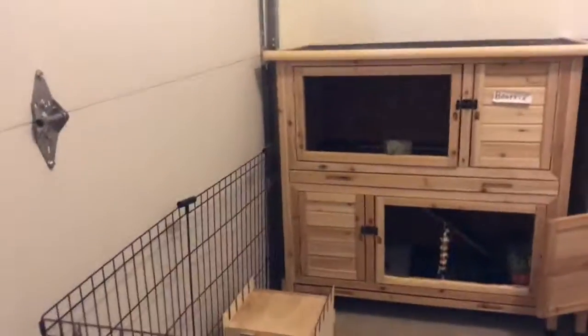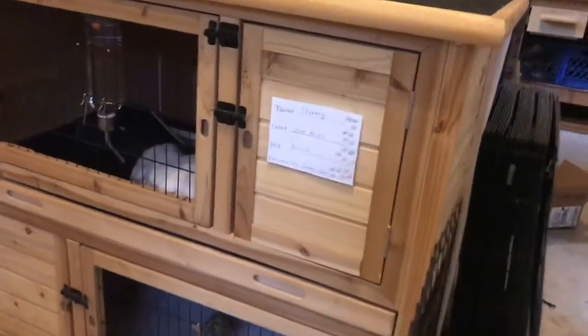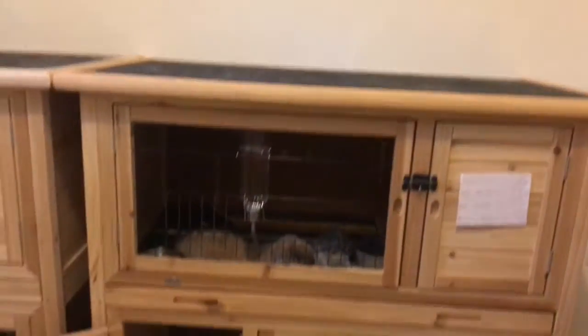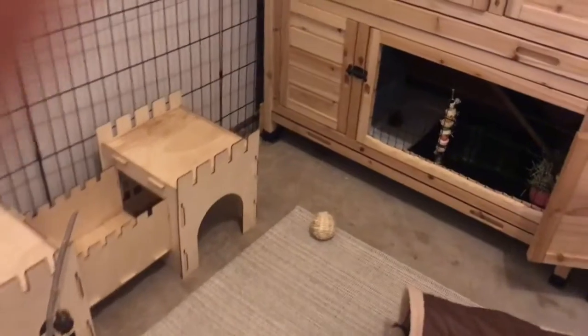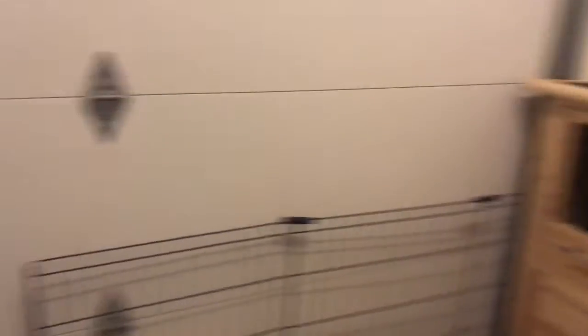So I just walked in and all the bunnies are sleeping. Stormy's over here — hey bud, sleeping. And then Mopsie's right there sleeping. I guess it's just that kind of lazy day. It's raining outside and pretty nice and cool, which is nice for the bunnies because it's been really hot lately, so they get a little bit of a relief.